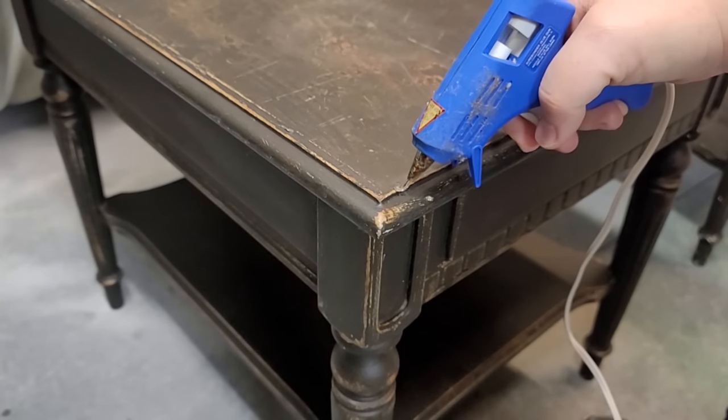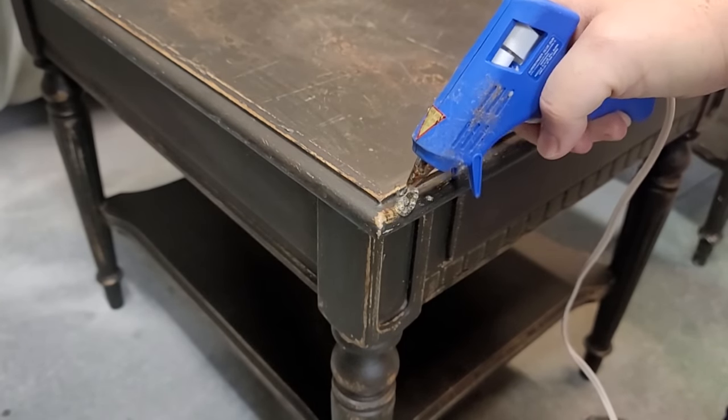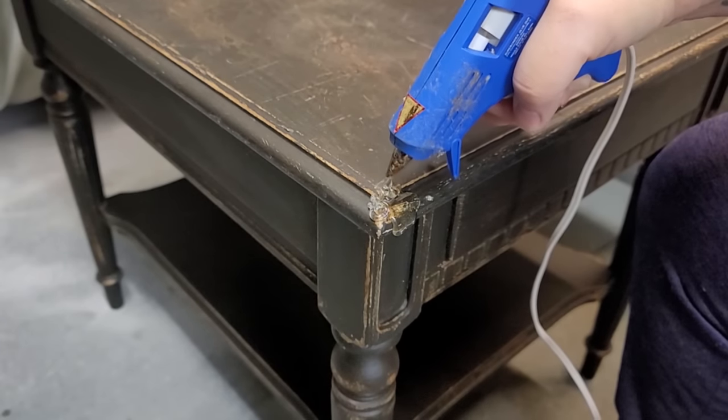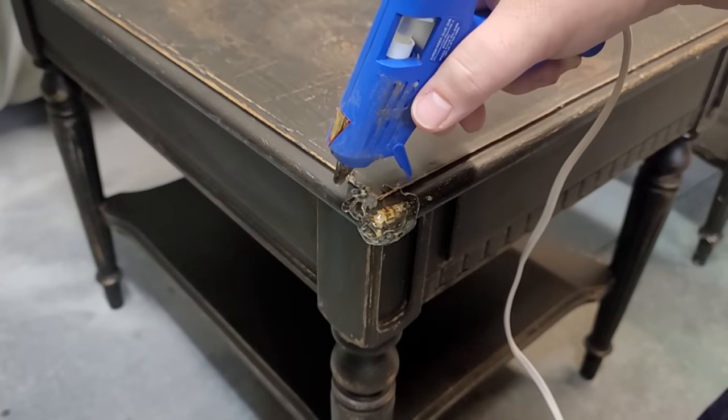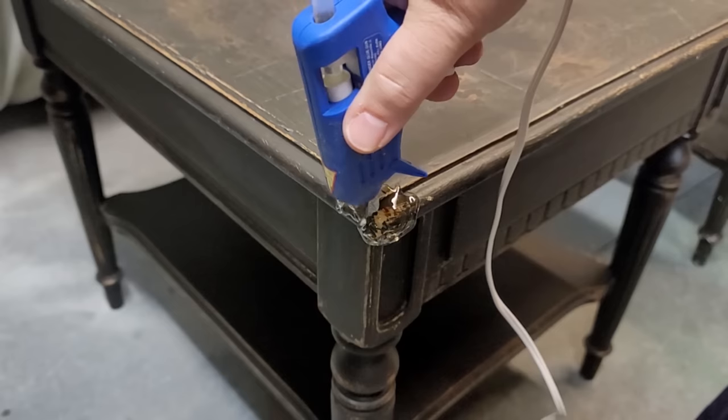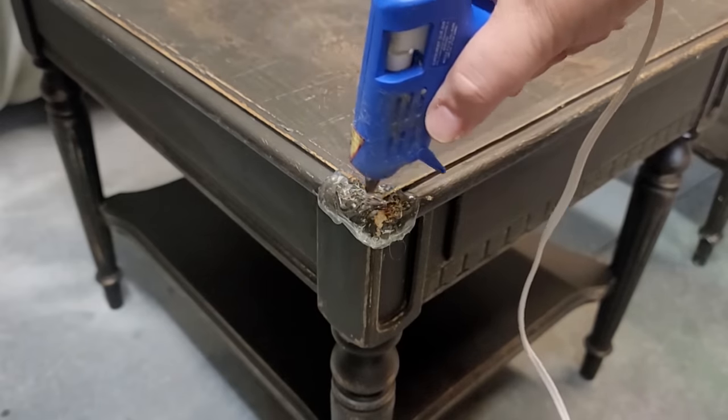To fix the dog-chewed corner of the table, I used my hot glue gun and applied a liberal amount of hot glue to a good corner that was not chewed up to make a mold for my Bondo, so I can repair that chewed-up corner.